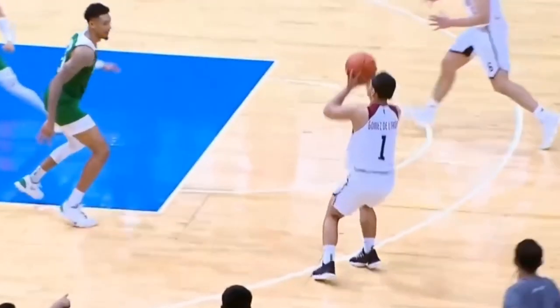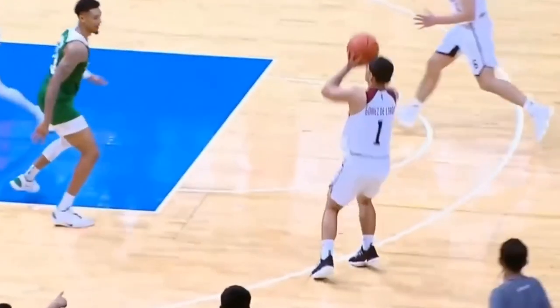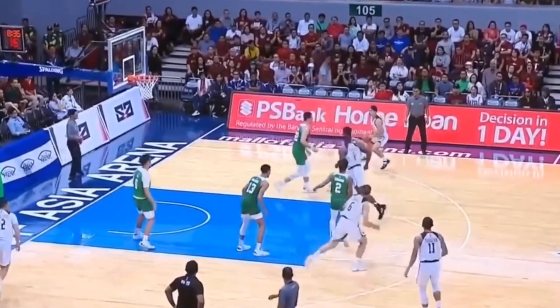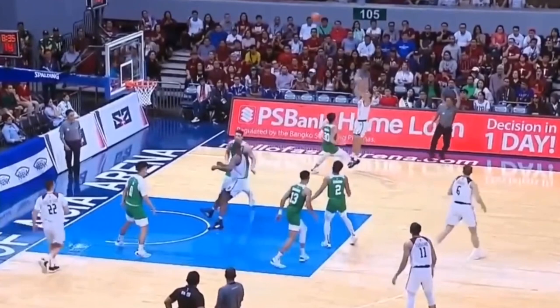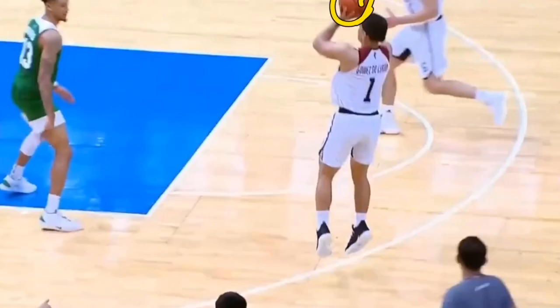He also tends to bring the ball from his right side up to his left side. We can also see this on the step back where he steps out towards the right side, bringing it from his right side up to his set point — which is on his left forehead, roughly the middle of the forehead — which is actually quite interesting.